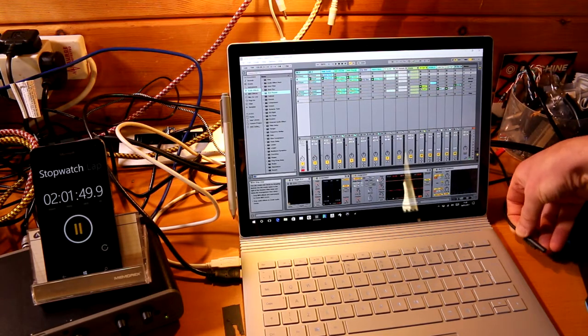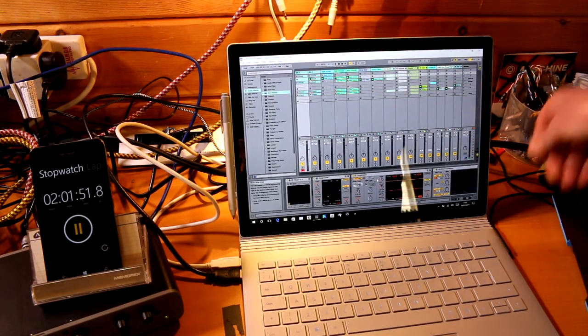Let's give it some power. So there you go — a couple of hours. It's not too bad, is it?